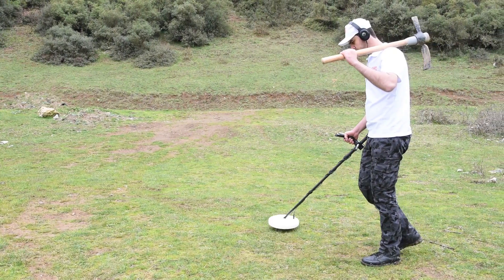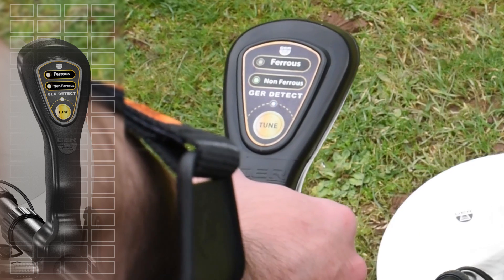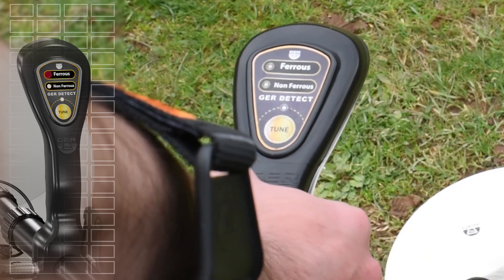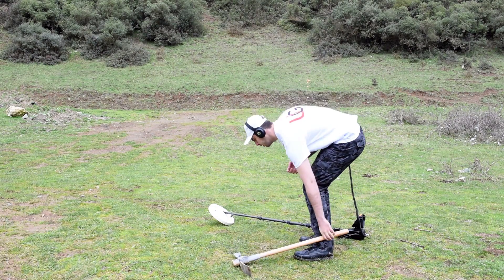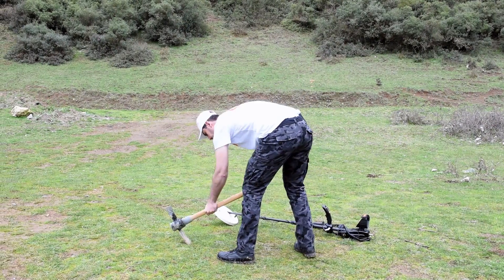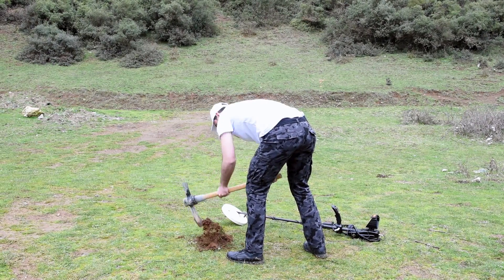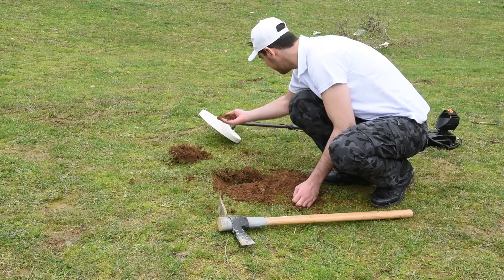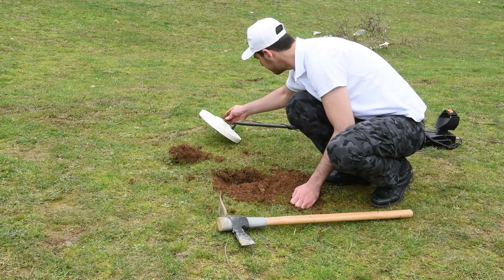If the signal is for a non-precious metal detected, the device will make an intermittent sound and the red indicator comes on. The device detected a non-precious metal at this place. The prospector started to detect and search, and it turned out to be an iron nail.